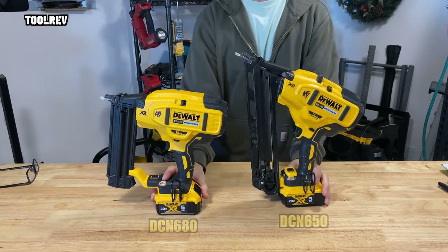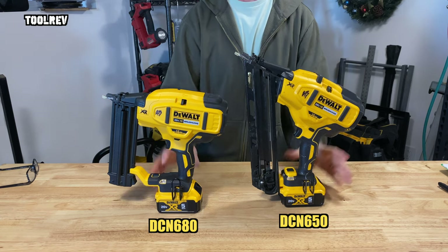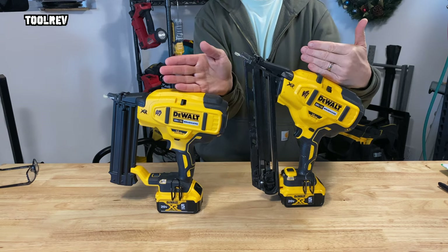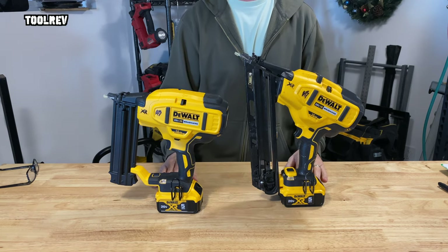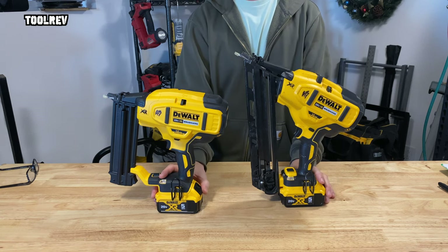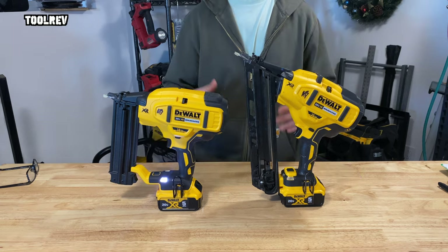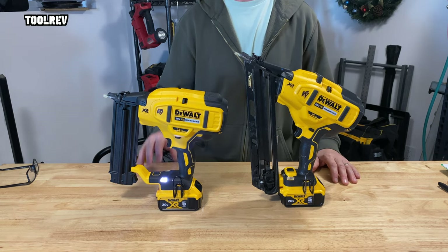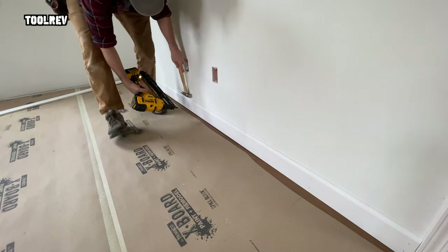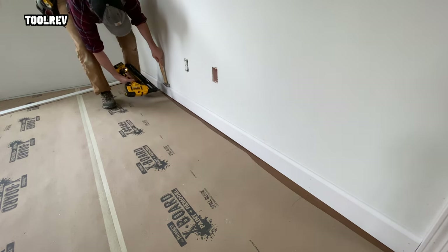Let's start with the biggest gripe that I and many people have with these guns, which is the noise that they make. These have brushless motors that spin a track that engages the drive pin to shoot the nails. It takes about 18 seconds for this to wind down after you shoot a nail, so if you're installing some baseboard and you want to shoot a nail every few seconds, you're going to have to listen to the noise the whole time.